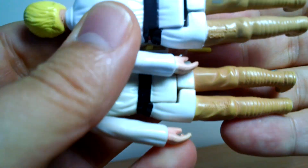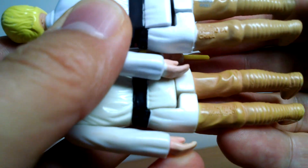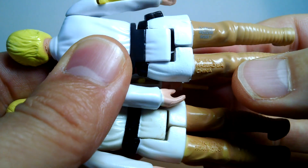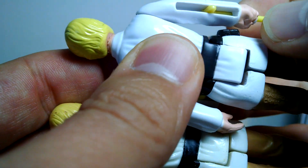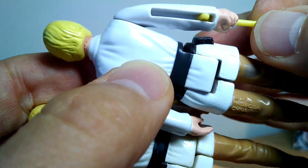On the back of the figure you can clearly see the difference — the camera should focus in just a second. The older one says 'Hong Kong' and the modern one says 'China.' The modern one also has a stamp on there, so you really can't get those confused.